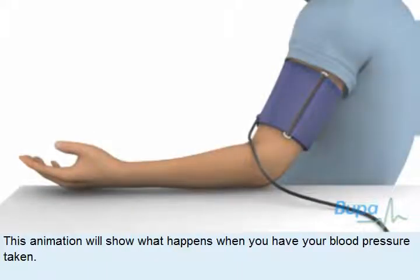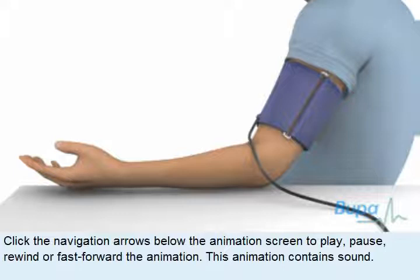This animation will show what happens when you have your blood pressure taken. Click the navigation arrows below the animation screen to play, pause, rewind, or fast-forward the animation.